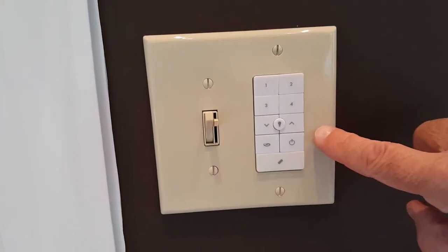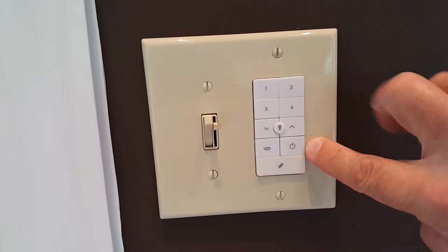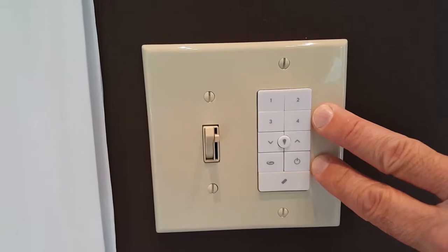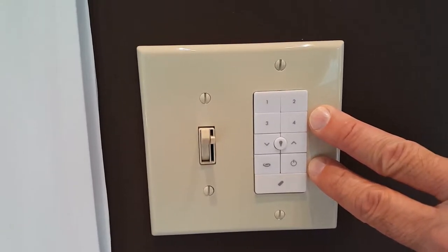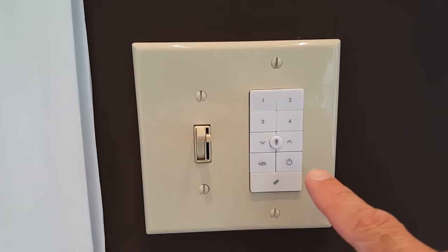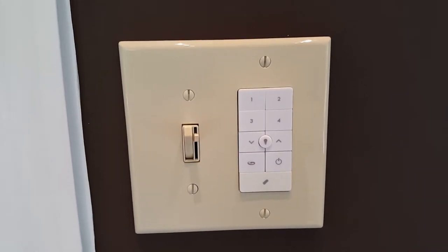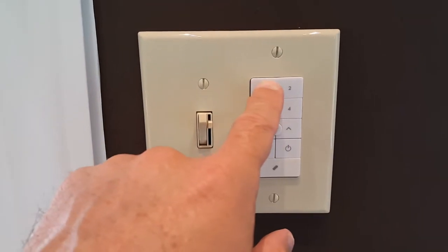Then I threw the breaker back on, came up, and immediately pressed the power button and the 4 button simultaneously, holding them down for about three to five seconds. That pairs this remote with that fan, and it worked — the fan started to spin and now responds to input.